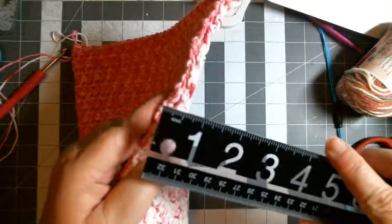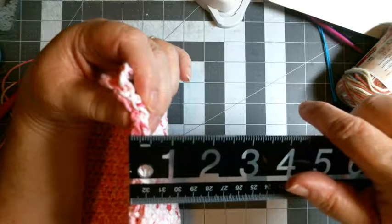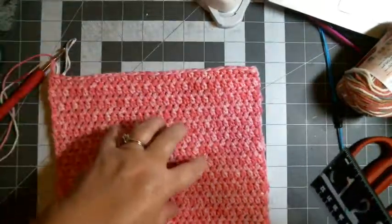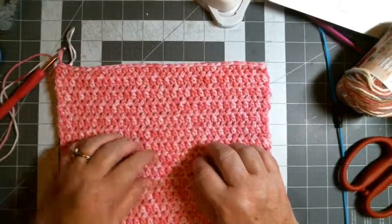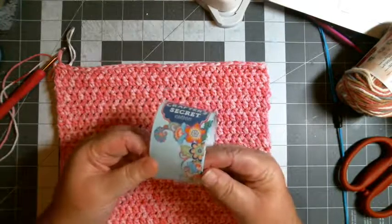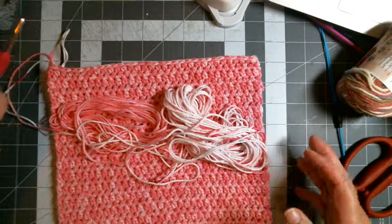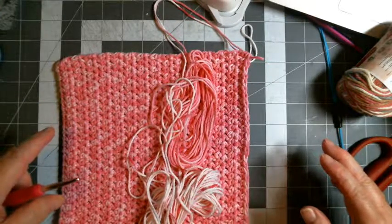This hot mat — I call it a hot mat — when I get it done is about three-eighths of an inch thick, whereas my hot pads are probably about a quarter inch thick. So this is a little thicker. I will tell you it is a yarn eater. This one I use the Crafter's Secret from Hobby Lobby — these are two-ounce balls, and you can see there's two of them left. It turns out to be about seven inches by nine inches.